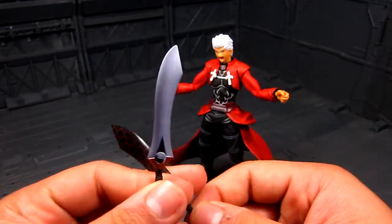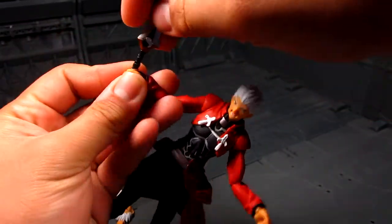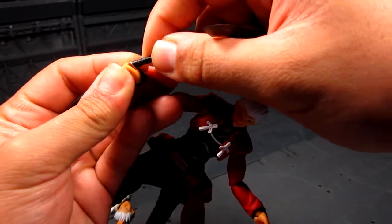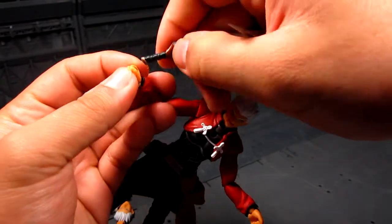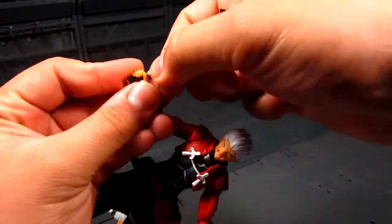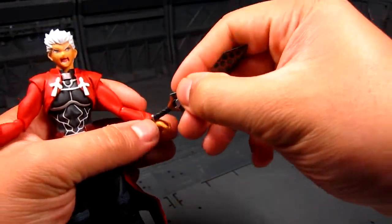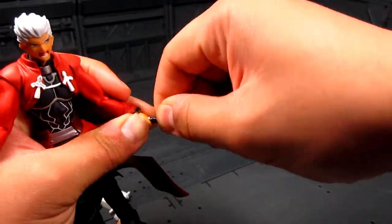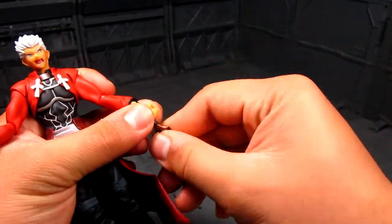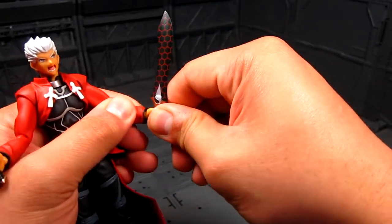I believe this one is wielded on the right. The first time getting that hand to be loose takes a bit of effort. The other sword goes on the left. Pretty cool swords — I'm always a fan of dual wielding whether it be swords, pistols, or guns.